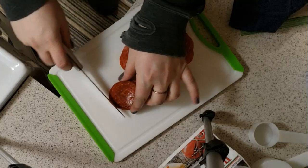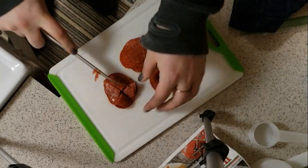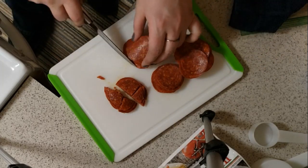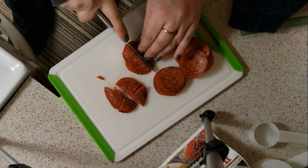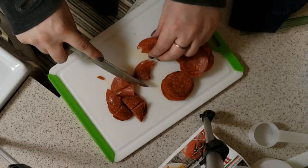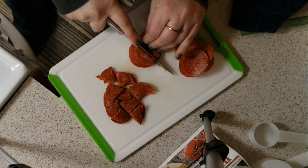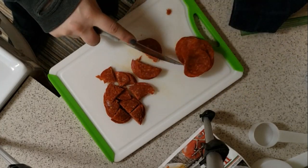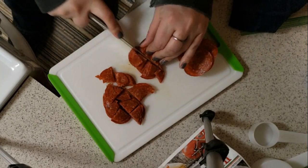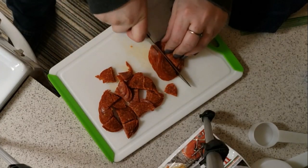In the recipe it says to cut your pepperoni into fours — like into four separate pieces. So just do them in a nice little stack. Dog hair can get anywhere, I swear. This is the biggest stack.